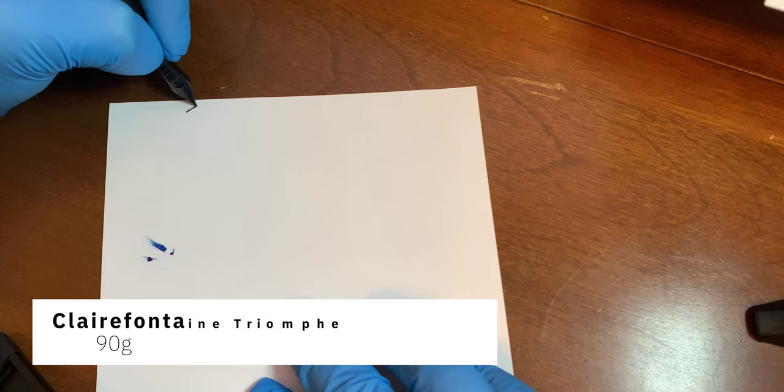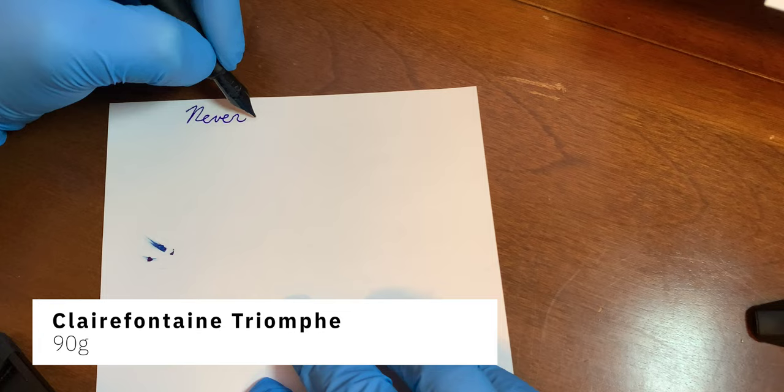I put the ink in both those pens and tested it on Clairefontaine Triumph and Tomoe River paper. And I have to say it's a pretty decent ink.